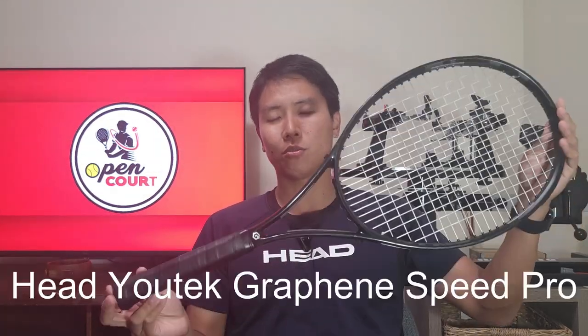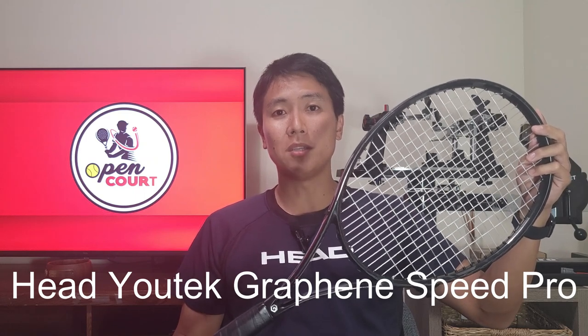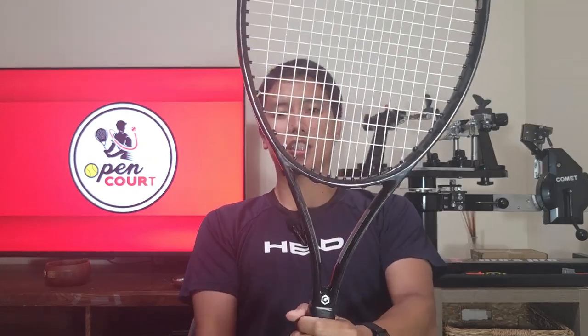I get a lot of comments asking what this blacked-out racket is — is it a pro stock, custom painted, or a limited edition? Well, it's a limited edition of a retail racket. This is the 2013 Head Utec Graphene Speed Pro, in an all-black cosmetic. From what I know, only 600 of this particular cosmetic were made worldwide, so it's pretty rare.